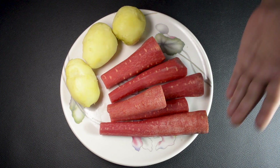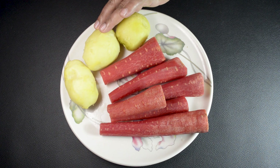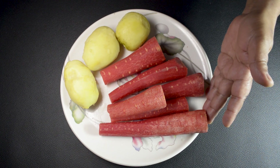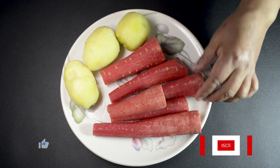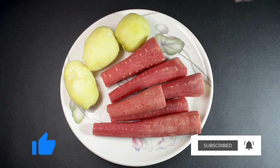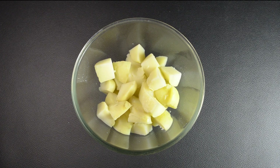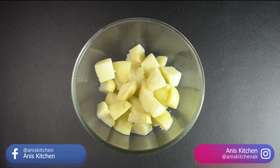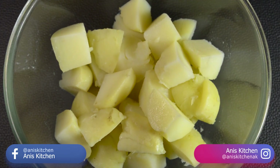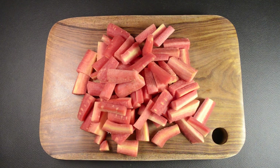Here, I have taken 200 grams of gajay raloo. The gajay raloo has been cleaned. Now our gajay raloo is cut. I have made 12 pieces — we can make 8 to 12 pieces, but we have to keep the size consistent. We have cut the gajay raloo.